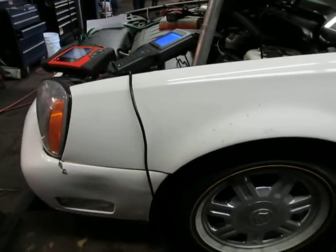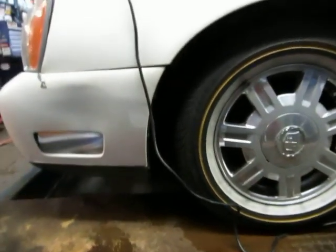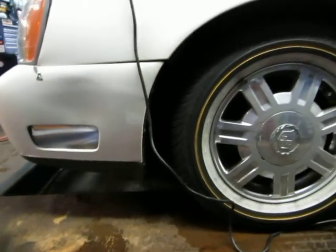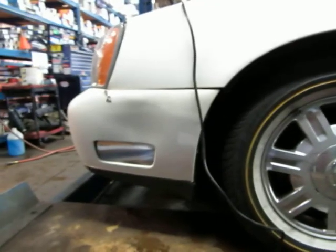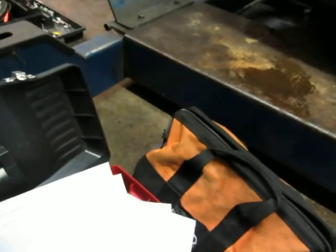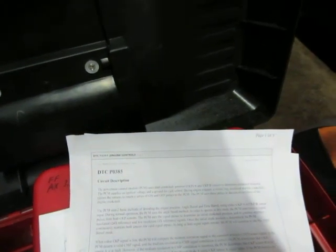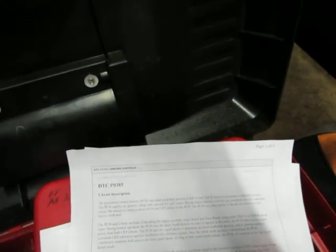This is a 2005 Cadillac DeVille. It came in with a P0385 and also sometimes a 1372 code. Once the codes were cleared, the one to come back right away was the P0385, which is a crankshaft sensor B malfunction.